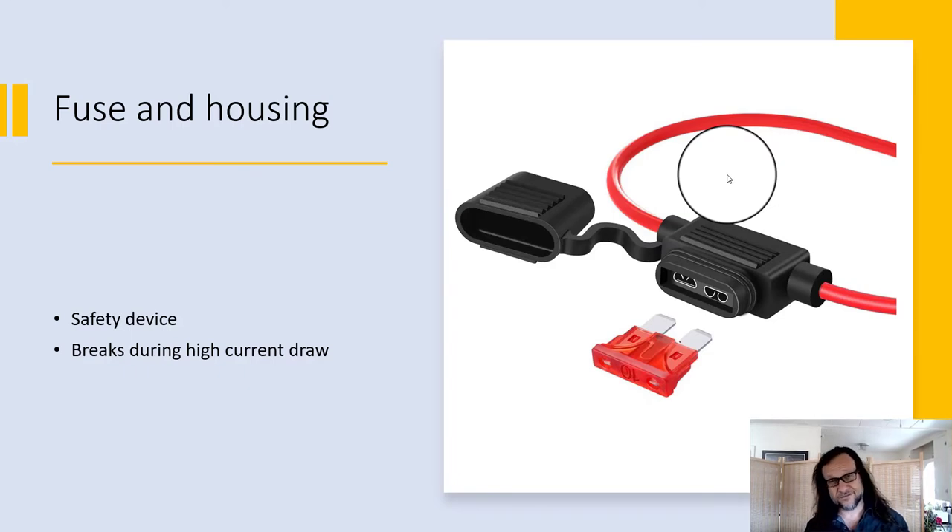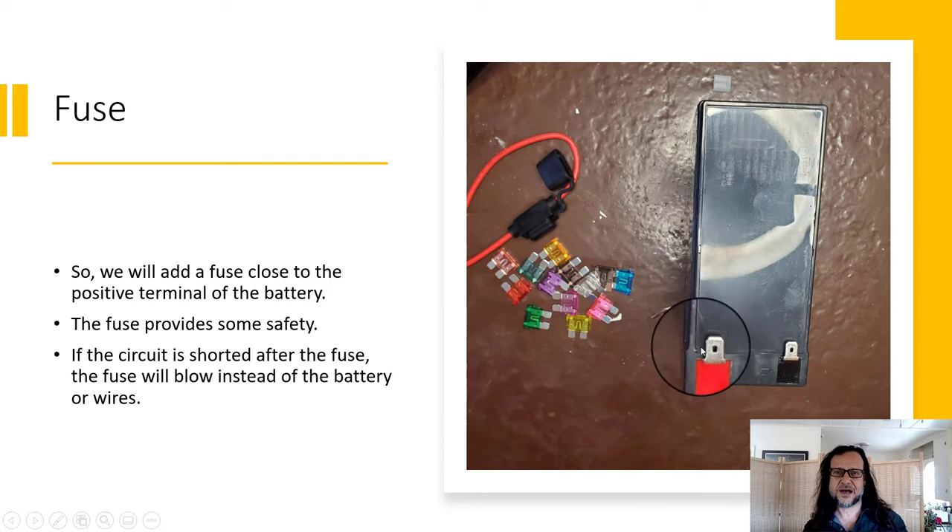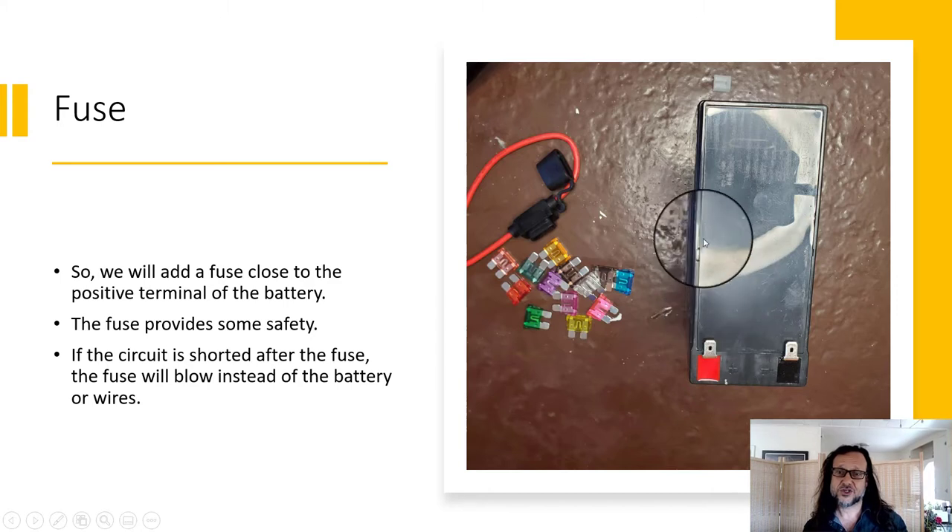You are going to be using a fuse and housing to protect the battery from too much draw. So if you were to short the battery after the fuse, the fuse would blow instead of the wire and the battery. We want to get the fuse as close to the positive terminal of the battery as we can, because that's what we're trying to protect.